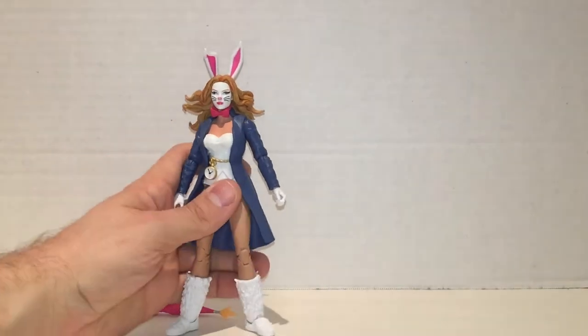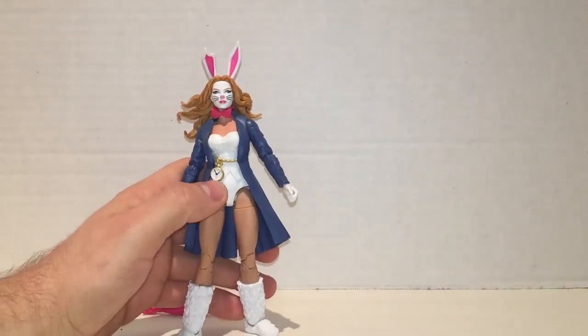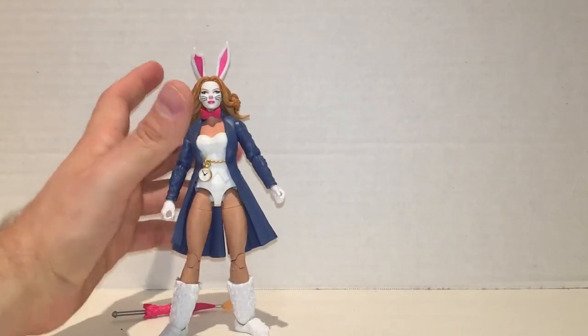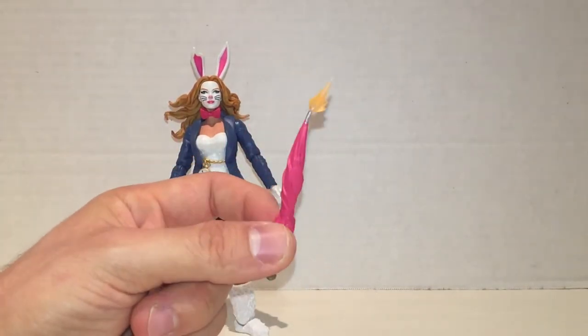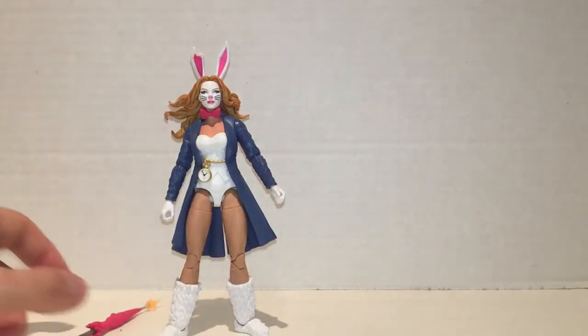Back to White Rabbit — she's a good figure. A lot of reuse on their part. I like the watch, I like the bow, the look looks really nice, and this is really cool too, although I hear it's actually kind of brittle when you take it out of the packaging, so just be careful on that.